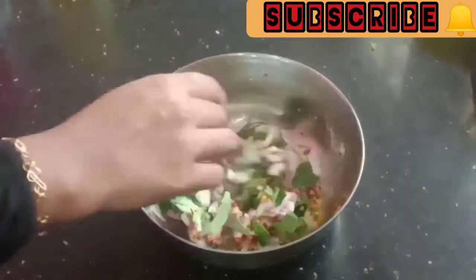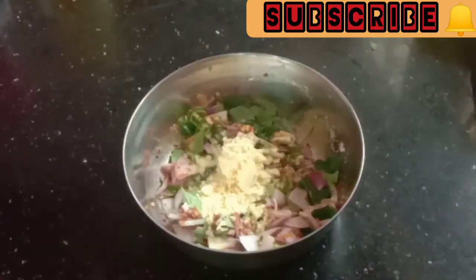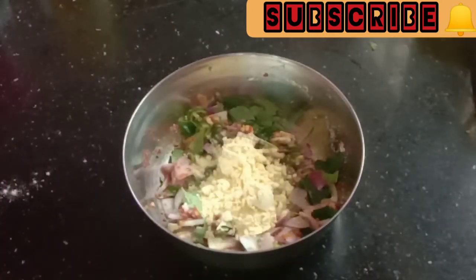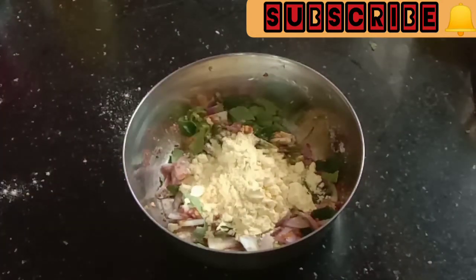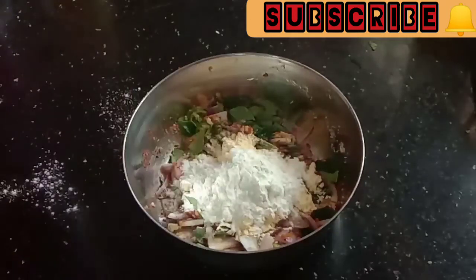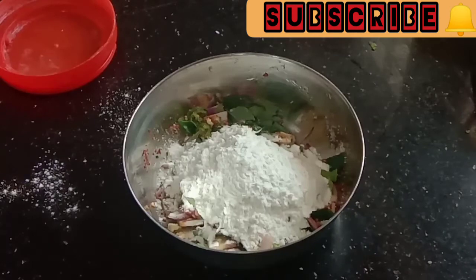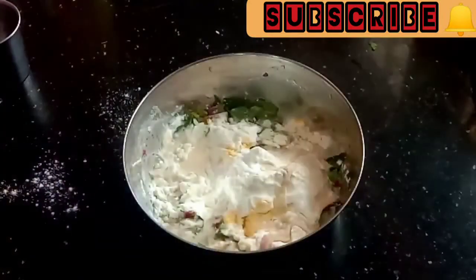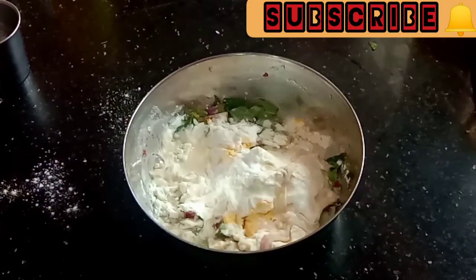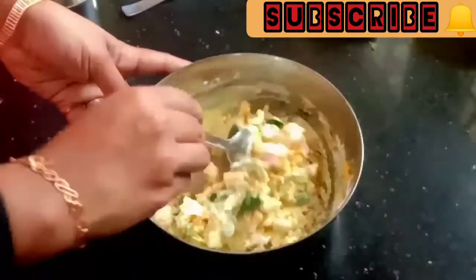I am going to make a baking soda. I am going to make 2 tablespoons of baking soda, then 3 tablespoons, then 1 tablespoon of baking soda. I am going to make a baking soda with 1 tablespoon of baking soda.